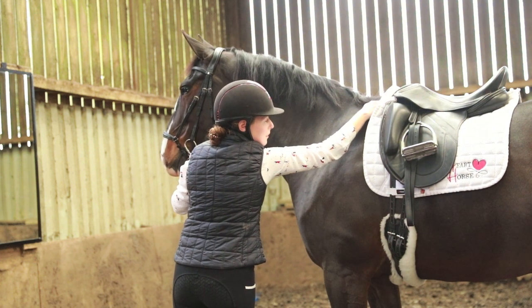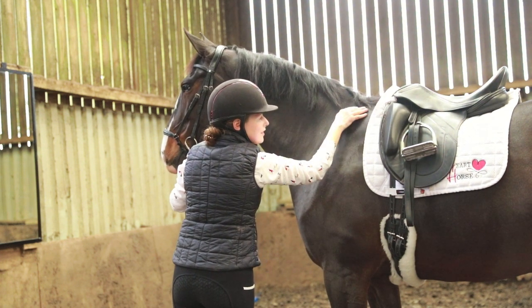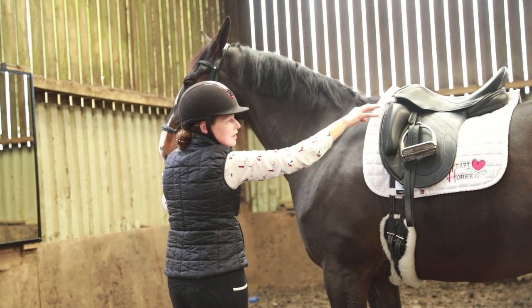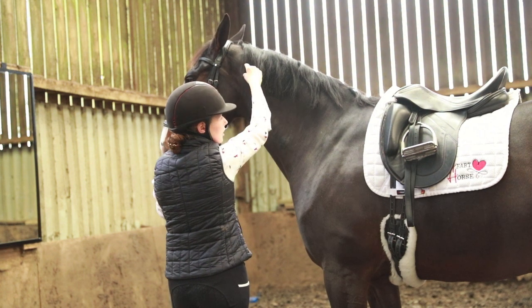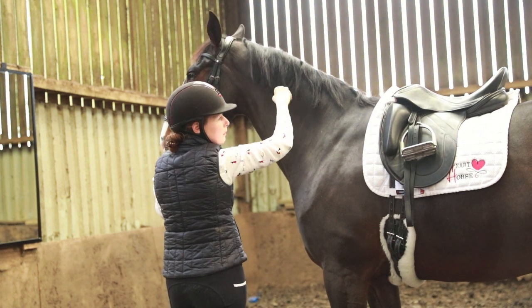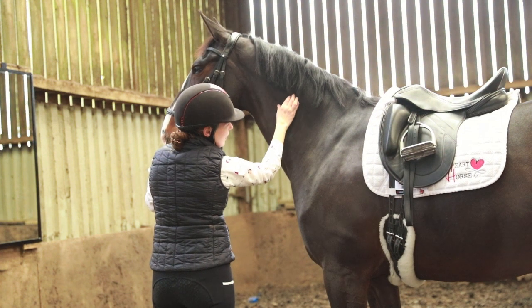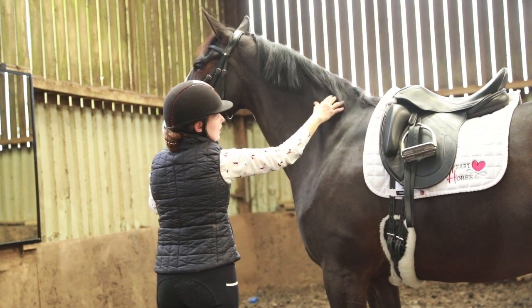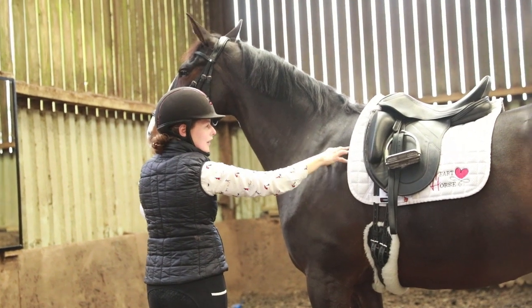It ties into the supraspinous ligaments, and the supraspinous ligament goes all the way along to the sacrum. So it is the connection between the poll and the top of the pelvis. We need to look at where the spine goes in relation to that ligament to understand how that ligament is going to affect the back and affect the spine.